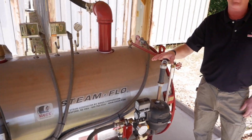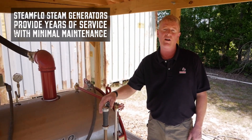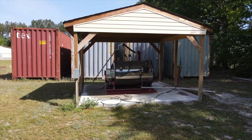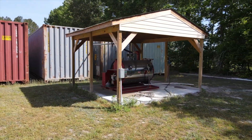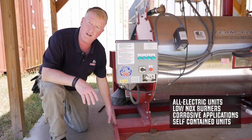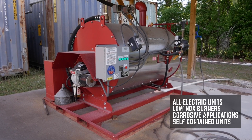These heavy-duty steam generators can typically last over 20 years by simply protecting them with a rain shelter or keeping them indoors. At Sioux, we're used to custom solutions. In this case, they wanted it built on a skid with forklift pockets, making it easily placed and well balanced.